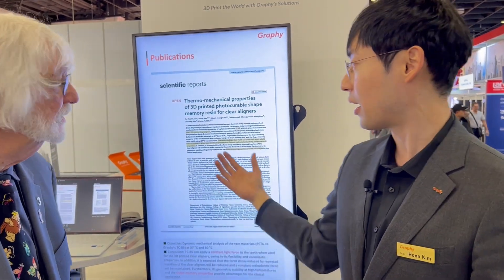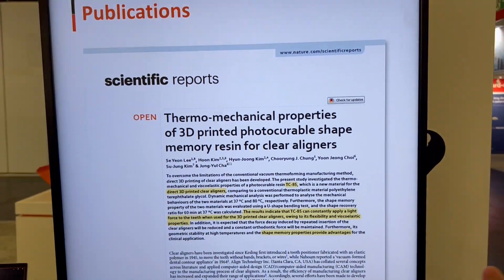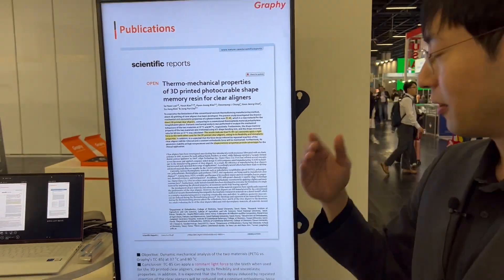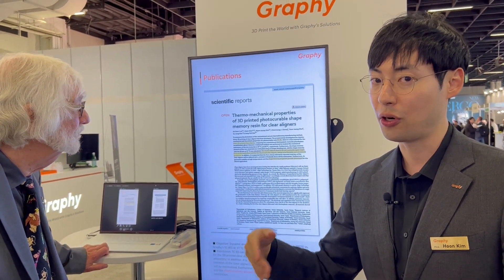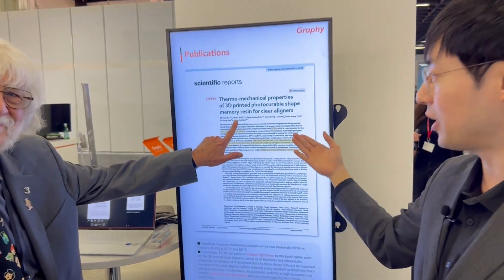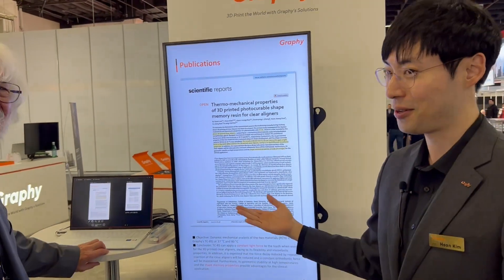They have also submitted to Scientific Reports — it's a study on the thermomechanical properties of the 3D printed photocurable memory resin for clear aligners. It deeply analyzes how mechanical properties change depending on temperature. It's freely downloadable and easily accessible — please look at this paper.